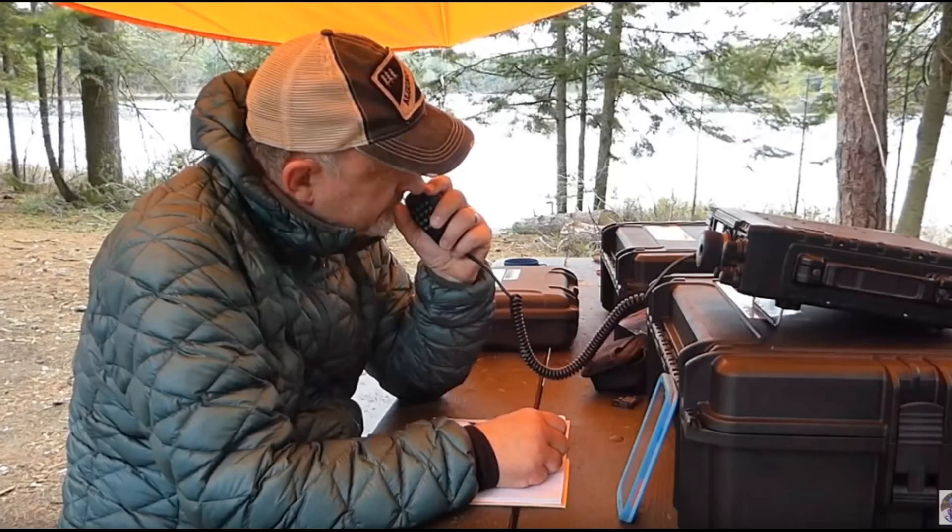Remember, one of the reasons many portable enthusiasts engage in this facet of the hobby is in the name of emergency preparedness. If the time comes when your community needs you to be ready, will your gear be all set to go?